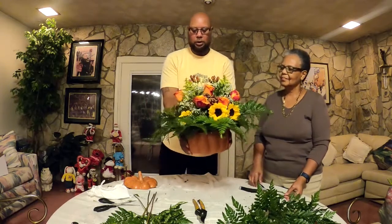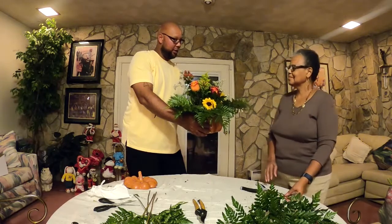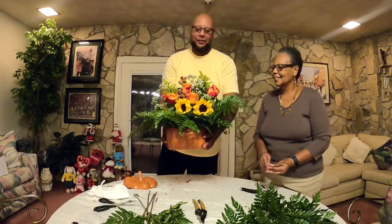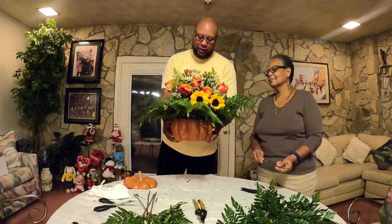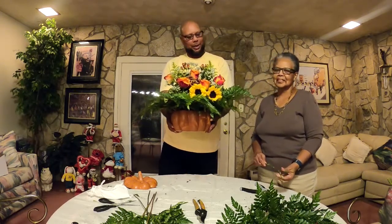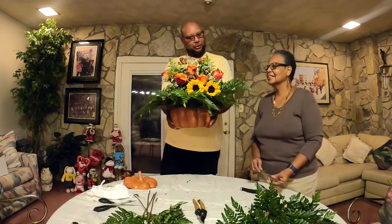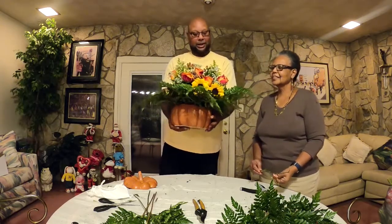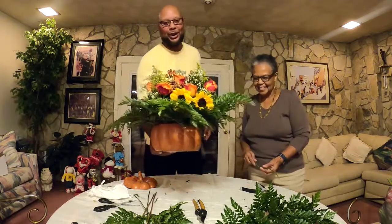And here you go — this is a nice fall centerpiece for you for the Thanksgiving holidays. If you enjoyed the video, please leave a comment, give it a big thumbs up, and subscribe to the channel. Let me know what you think. This is Raglan from Next Generation Landscaping — keep persevering by any means necessary. This is my mama. Y'all have a good one — until next Wednesday!